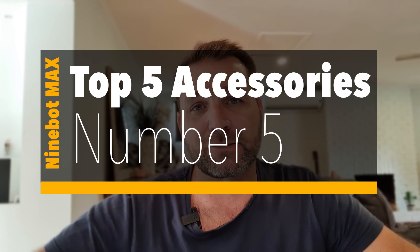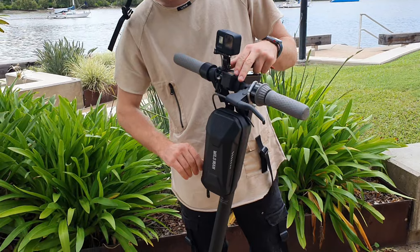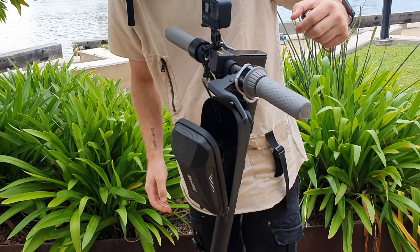Using and riding this scooter one-handed can prove to be a problem, and hence why you need to go back to accessory number one and get yourself a helmet — because if you do try to do the one-handed thing, you will come off. The fourth thing that you want to get for your Ninebot Max scooter is something to hold everything that you've got with you. One of the things you could hold could be, as you go out for a bit of security, your padlock and your cable. But you can also hold your phone, your wallet, and a heap of things.